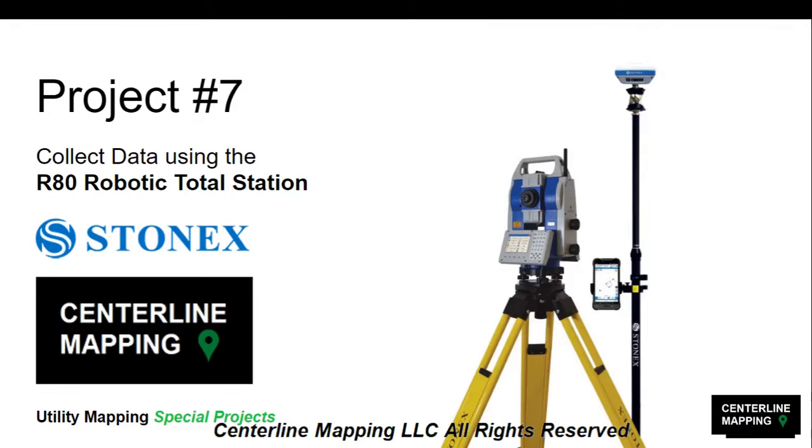Hello everyone and welcome to project number 7 of Utility Mapping Special Projects. In this project we're going to collect data using the R80 Robotic Total Station by StoneX.